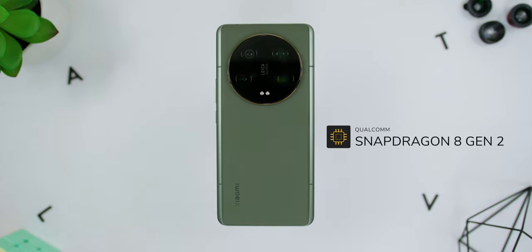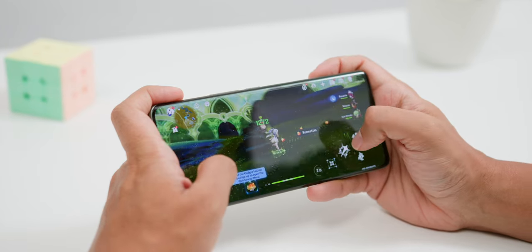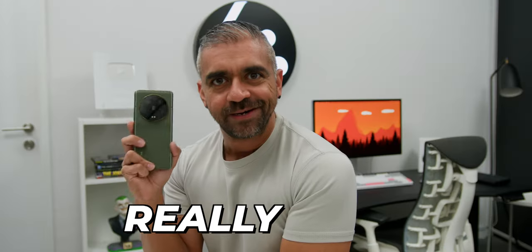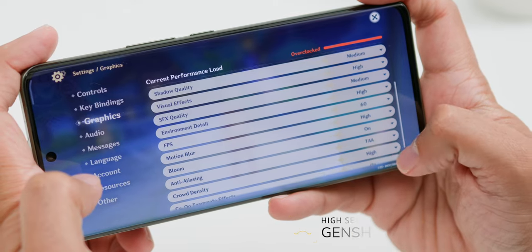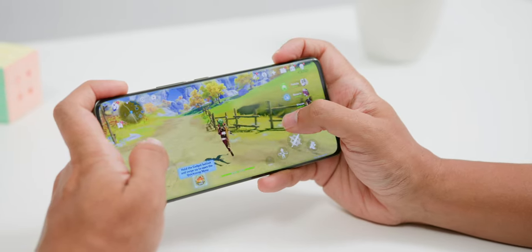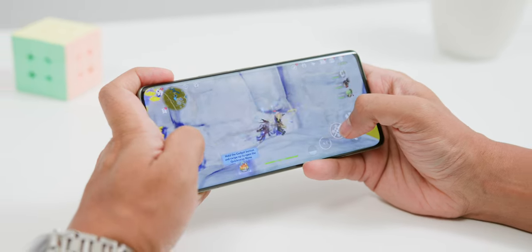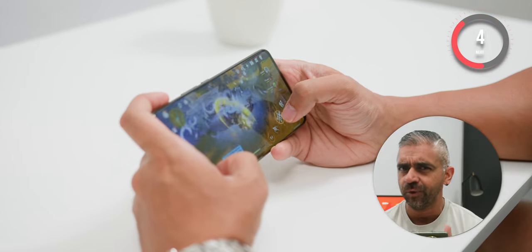Since the phone comes with the Snapdragon 8 Gen 2 chipset, I tested gaming performance. Based on my gameplay in Genshin Impact, the phone performed really well at high settings — 60 frames per second with motion blur turned on. It does get a little warm after 20 minutes of continuous gameplay, but not too hot to the touch. The advanced heat dissipation was effective, and battery drain was at an optimum level. However, due to the huge camera bump at the back, it's not the most comfortable phone to game on for a long period.